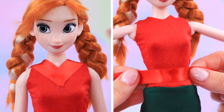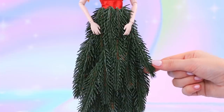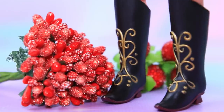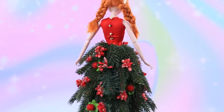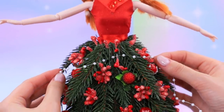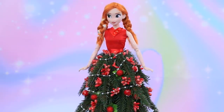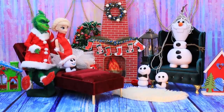Let's use these satin ribbons. Cover the skirt with fir tree branches. Anna pointed at the decorations — yes, yes, let's decorate the skirt. Red berries look so good on the dress. Use a string of beads as a garland. The Grinch, Elsa, and Olaf are gathered in front of the fireplace.